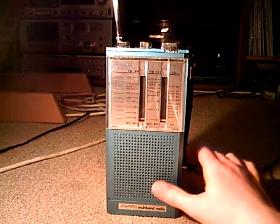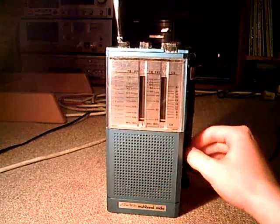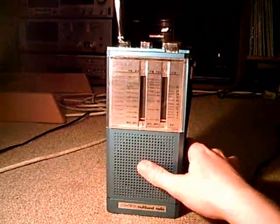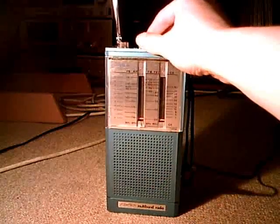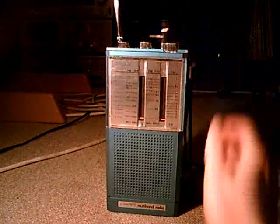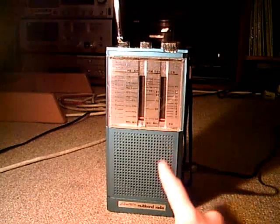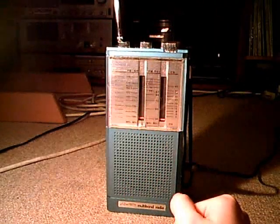We'll use the external power because the battery compartment doesn't want to work. Let's turn this on. It's a little bit oxidized. Now we'll do a little tour around the air — we'll start at 1 MHz and go on until 176.